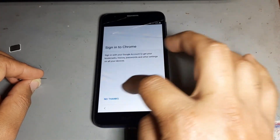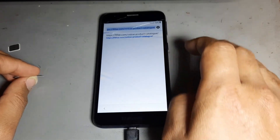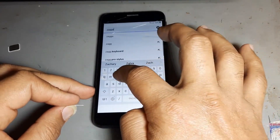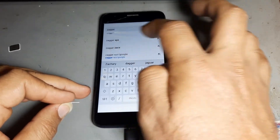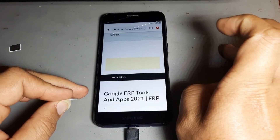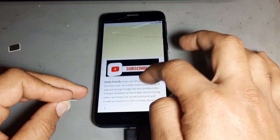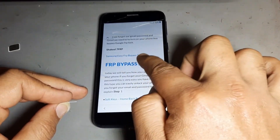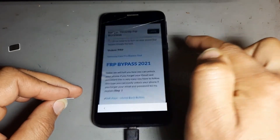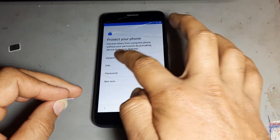After then next, after then next, after then press and write this application link — you will get the link down in the video description. After then next, go to download. Just press this side — FRP bypass 2021. Okay, go straight.